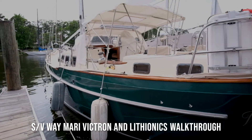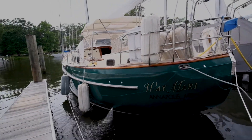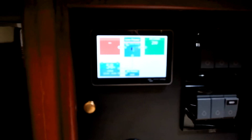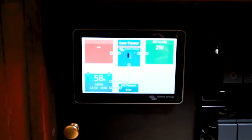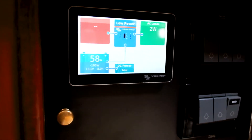Here we are in a 42 West Sail named Waymari, finishing up an installation of some lithium batteries and an entire Victron system. This is the new GX Touch 50 from Victron, coupled with the Cerbo GX for our monitoring system.